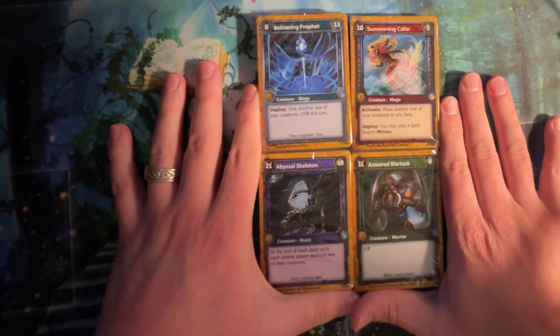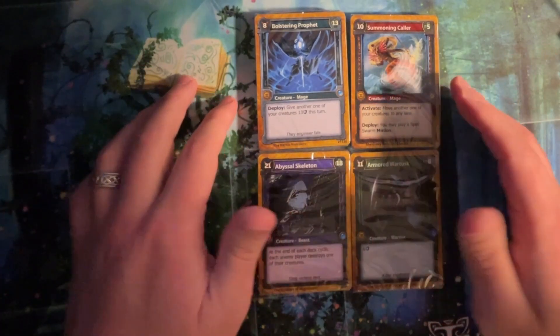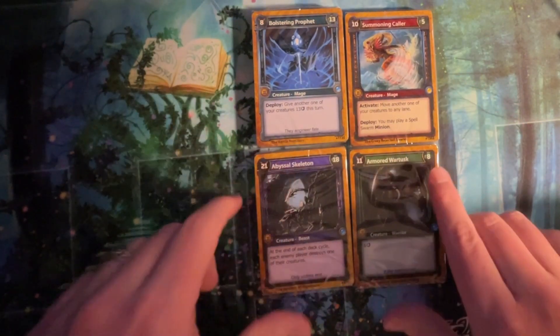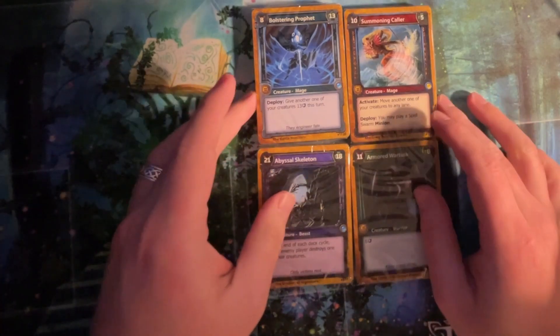We got four. We got blue, red. We got the same purple — well, not same same, yeah. Even the cards — you'll notice Abyssal's Skeleton — there might be a different adjective or different noun. The powers are different and everything can be different. That's why there's 15,000 cards.